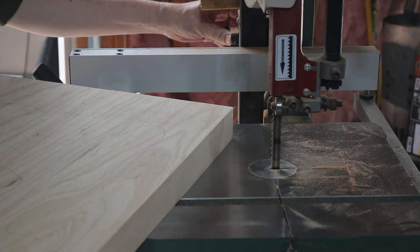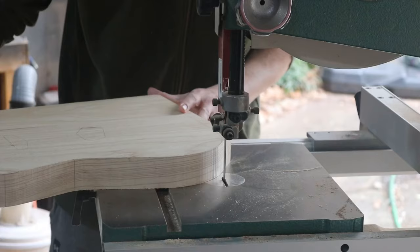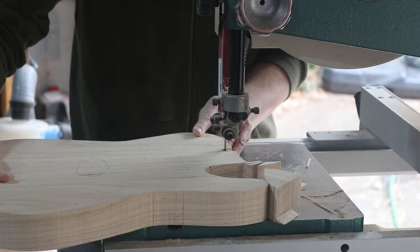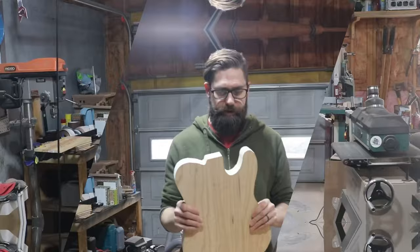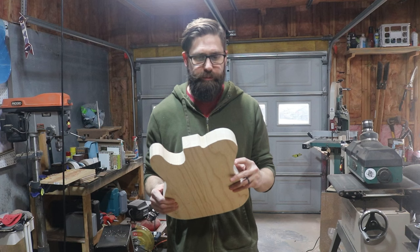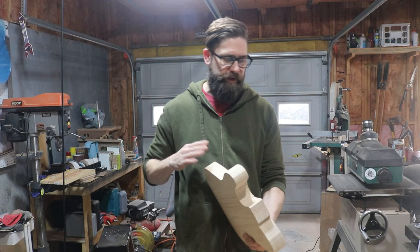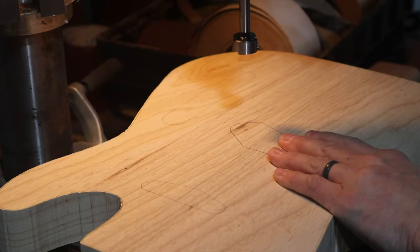The battery died in my camera and the other one was dead too, so it's now the next day. Let's get this thing cut out. I'm not really an expert at running the bandsaw, so I just take it slow and hope not to go too far. I got right up on the line in a couple of spots. Hopefully it'll be okay — if there are any gouges after I flush trim to the template, I can sand and smooth everything out. Now I've got to hollow out where the cavities go.